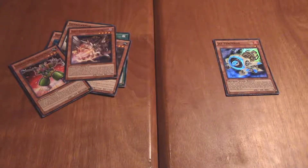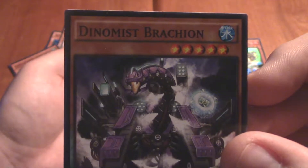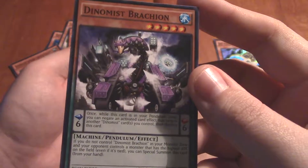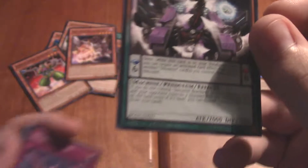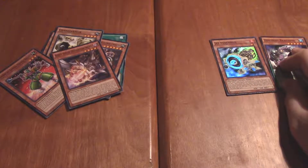I'm looking this up right now. Apparently a pendulum monster is a monster that can be summoned as both a monster and a spell. That is an interesting border that they chose. Apparently this is a thing that was added in 2014 — very bizarre. I'm going to have to read up more on it. Anyway, that's a special card — I'm just going to place it over here next to the rare.